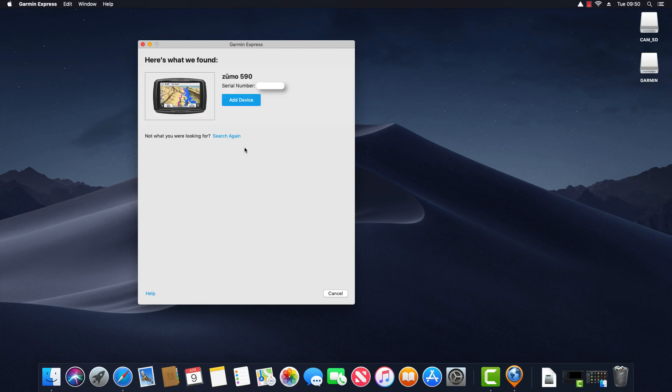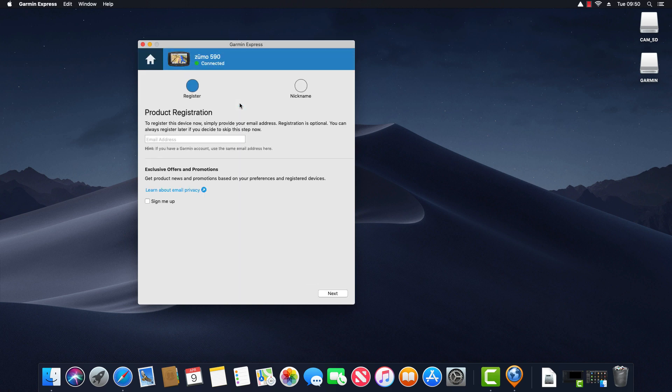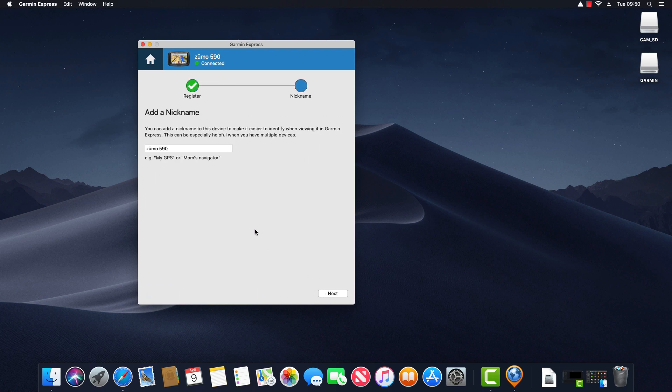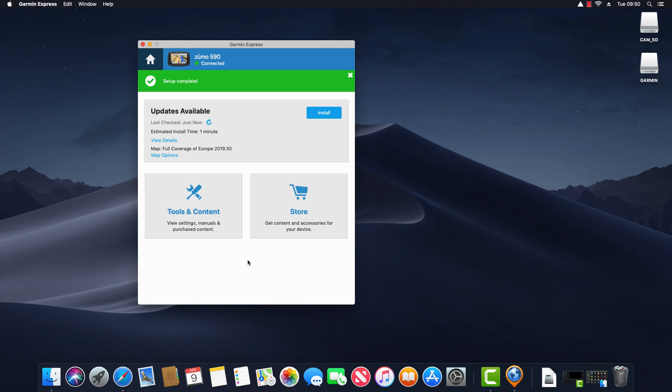It's found my Garmin Zumo 590, so I click Add Device. The next screen invites me to register my product with Garmin and sign up to their mailing list — I've already done both, so I click Next. I'm then invited to enter a nickname for the device, which is what it will show up as within Garmin Express. I'd recommend leaving it as the default product name. Setup is now complete and it checks for updates.